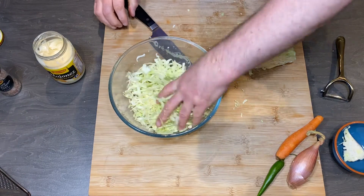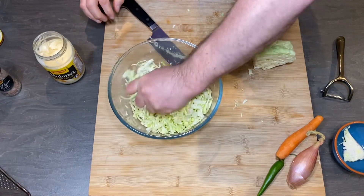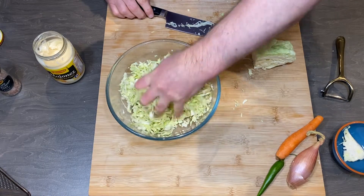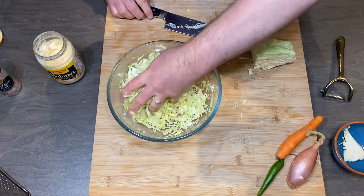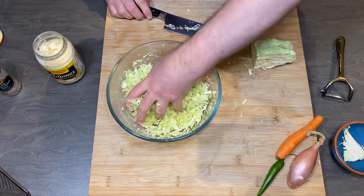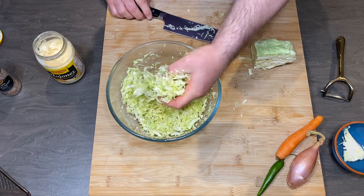And now is the secret. You have to squeeze this a little bit, not too much. It should be still crispy but by doing this it becomes more juicy, more delicate.